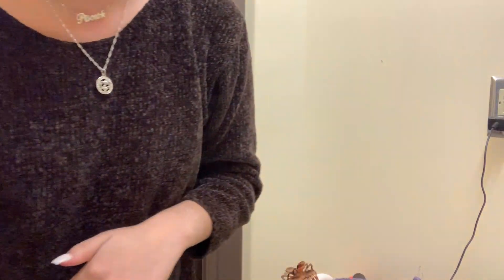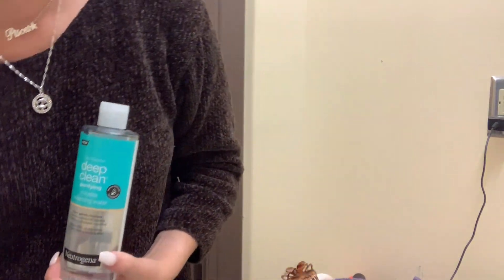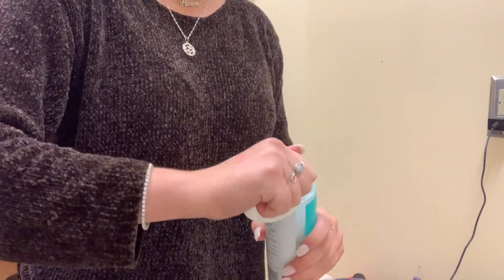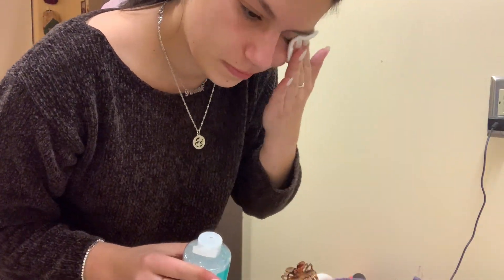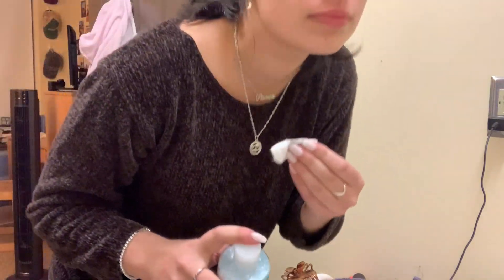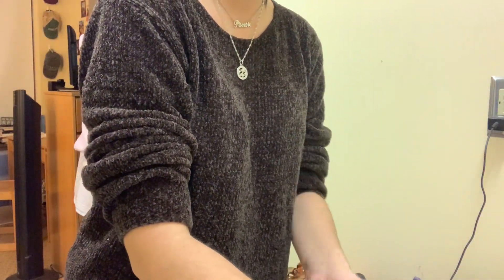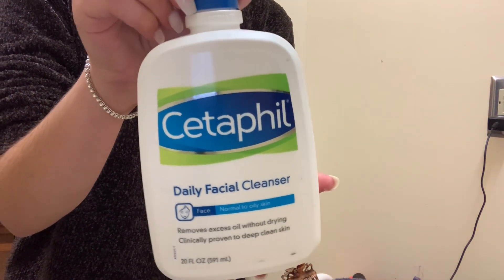Next I'm using this Neutrogena Deep Clean micellar water. This is just to take off my everyday makeup, which is usually just eye makeup and sometimes some concealer. I really try to take off my makeup with this first, because I find that even after using my cleansers it doesn't fully come off.